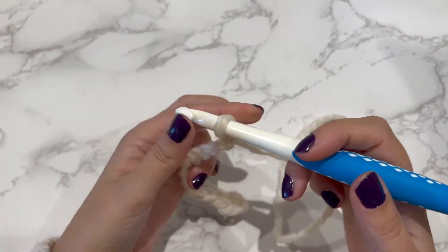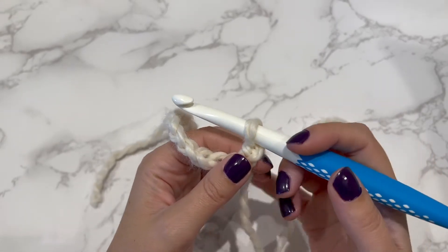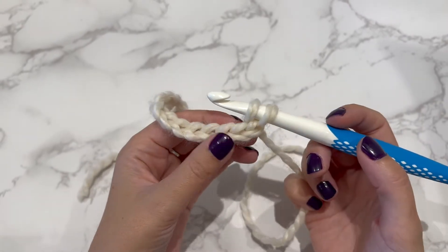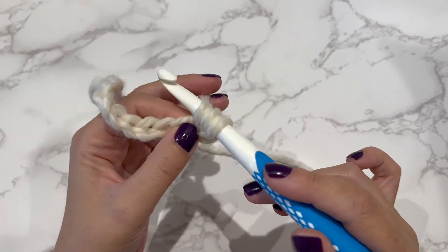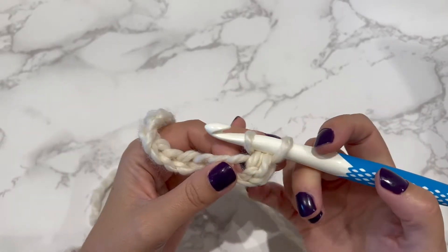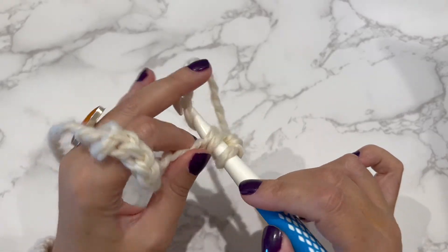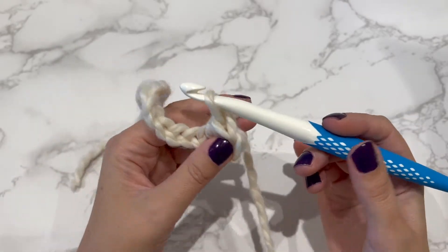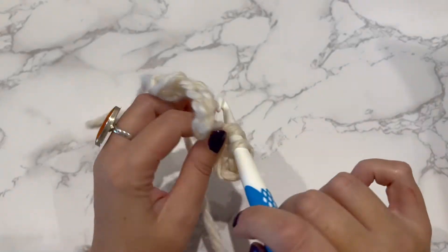Next you're going to do one half double crochet in the second chain from the hook, and then in each chain to the end. So yarn over, second chain from hook, yarn over again, bring that through, yarn over and through the three loops. Yarn over, put the hook through the chain, yarn over again, pull it through, yarn over and then through the three loops together — and that's a half double crochet stitch. We do that all the way to the end of the row.